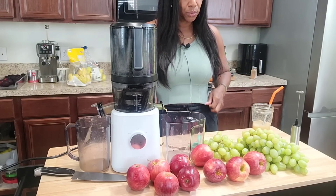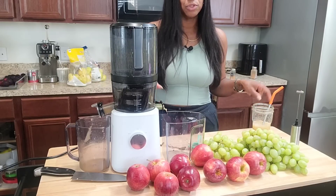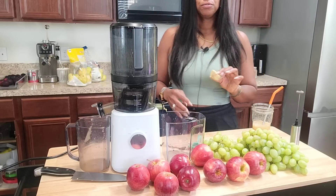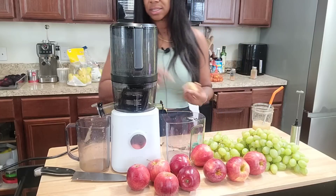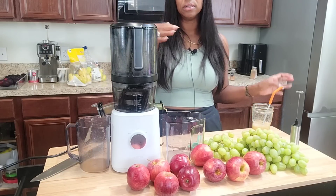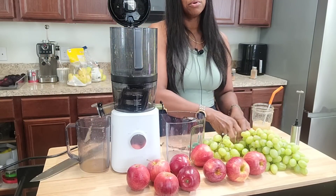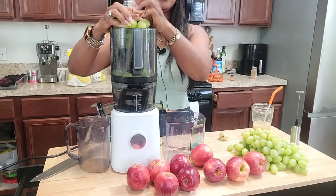I buy my ginger from the Asian market most of the time — that's why it's so thick in size. For the most part I buy it from 99 Ranch, which is an Asian grocery store here in Houston. I'm going to take the grapes and pop them off the stem really quickly like this. I was looking for the black Moondrop grapes — that is my grape. Today I'm going to head out to Sprouts to see if I can find any, either to eat or to juice.